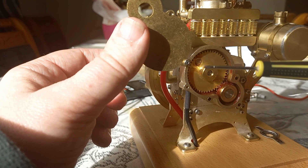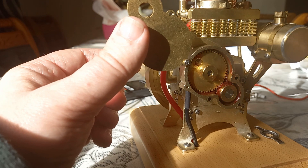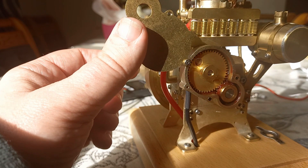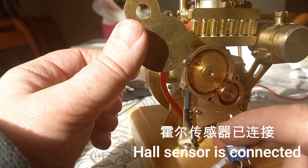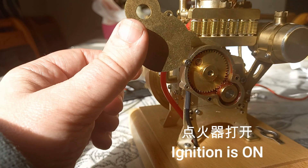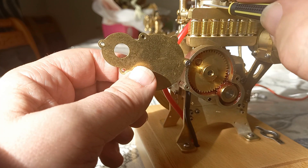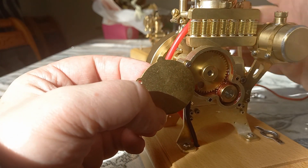Magnet. Hall sensor plugged in down here, ignition on here, batteries plugged in. Spark should be here. Nothing, nothing.